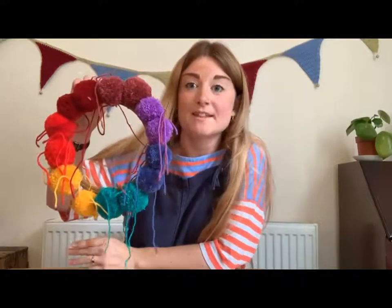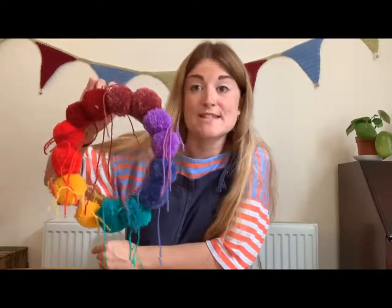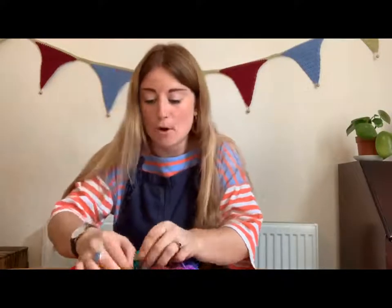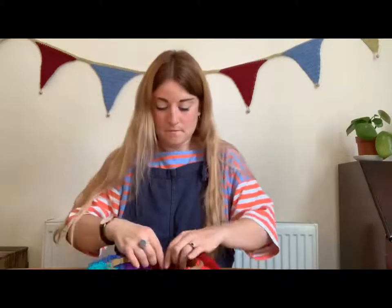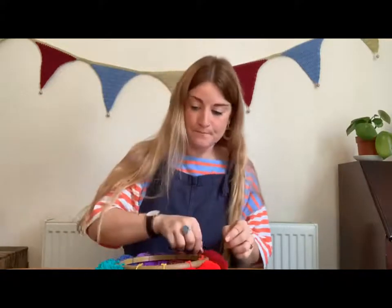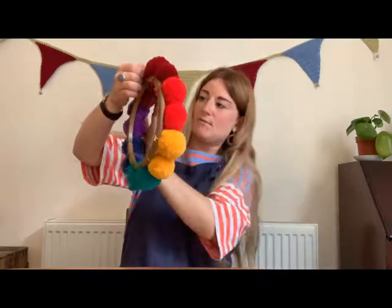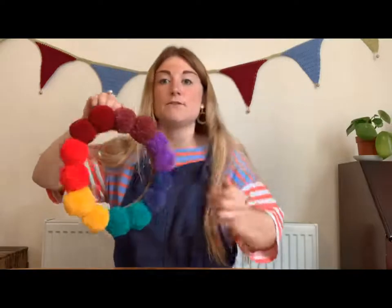It's going to look something like that. You're going to need to trim all these loose ends off because you don't need them anymore, so grab your scissors and get trimming. Then just position your pom-poms so they're all on the same side of the hoop, move them in a little bit and do a bit of tidying round — you've got a bit of time to do some last minute adjustments. And you should have something that looks like that.